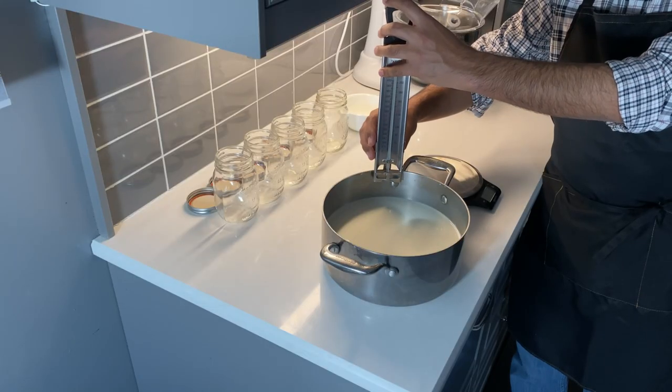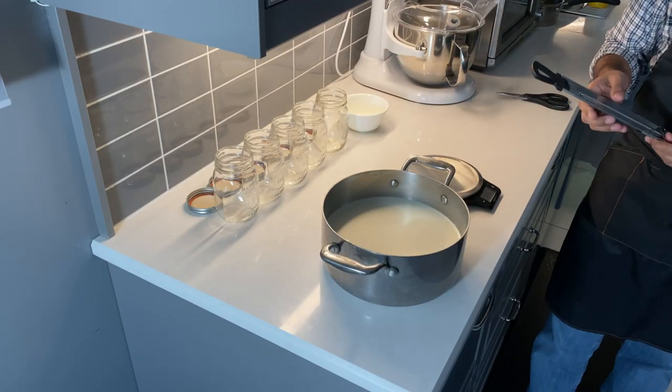The thermometer is very handy to make sure that every step is properly measured in terms of temperature, because temperature is very critical in making yogurt if you want consistent results every time. It's only a few bucks on Amazon — I will post the link. This particular one you can hang in your pot and measure the temperature without taking it in and out.